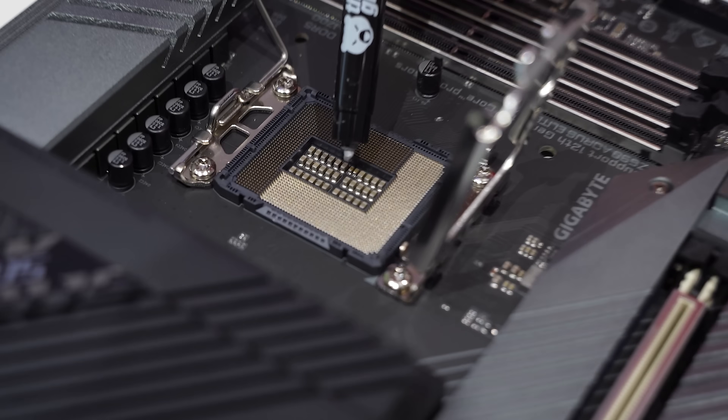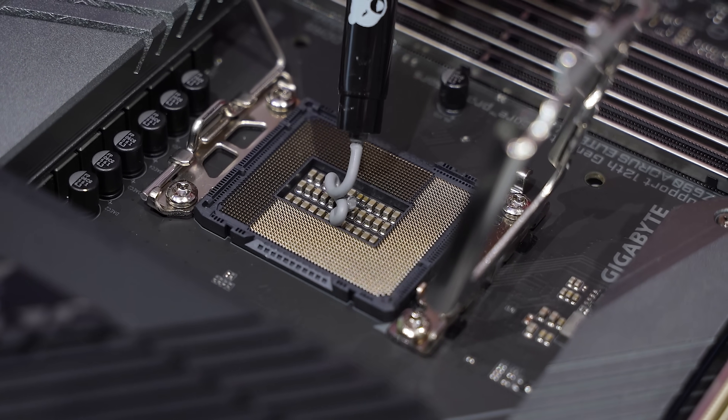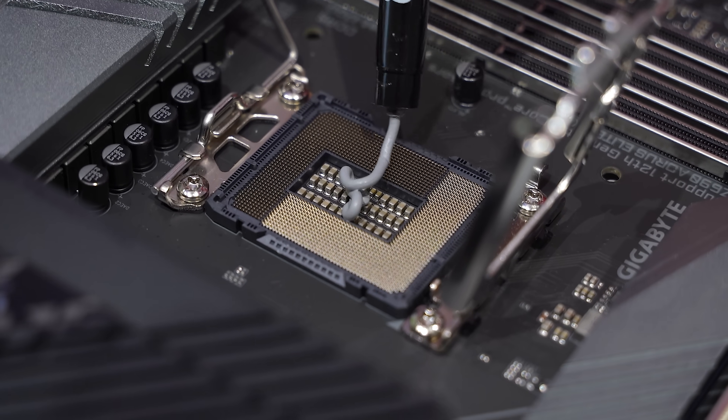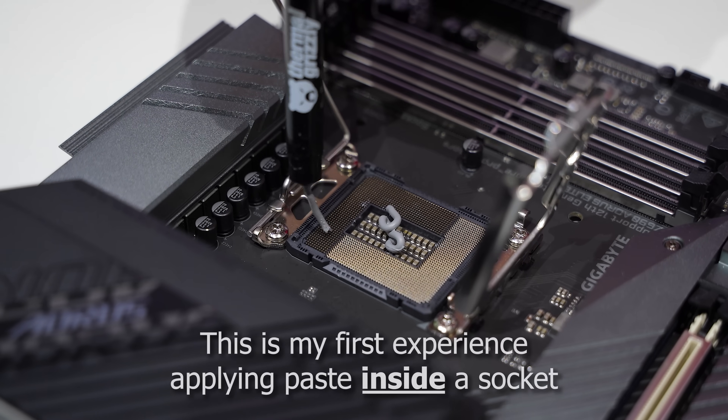The cap is still on it. So a little different looking than the PCMR post, but we'll make it work. Oh, this is so cringe — I can see residue from the paste just lingering on other pins.